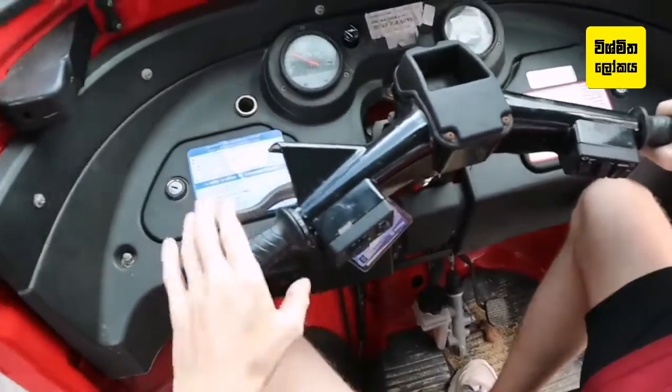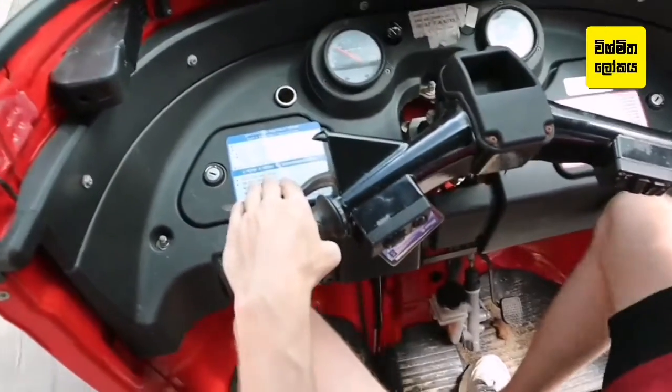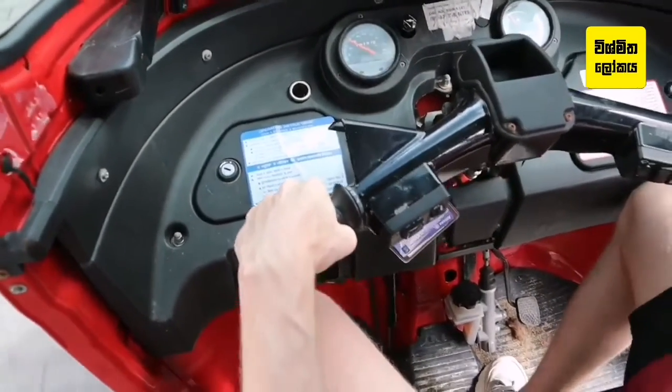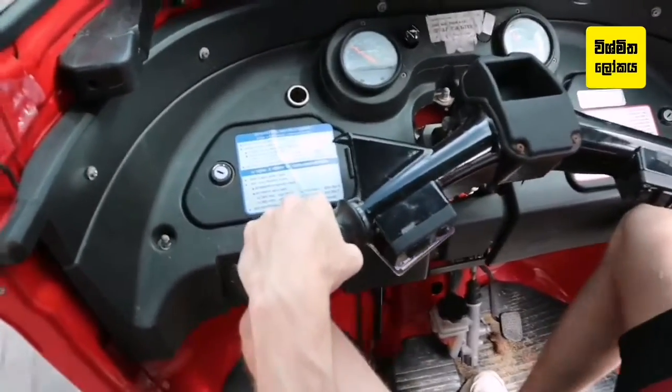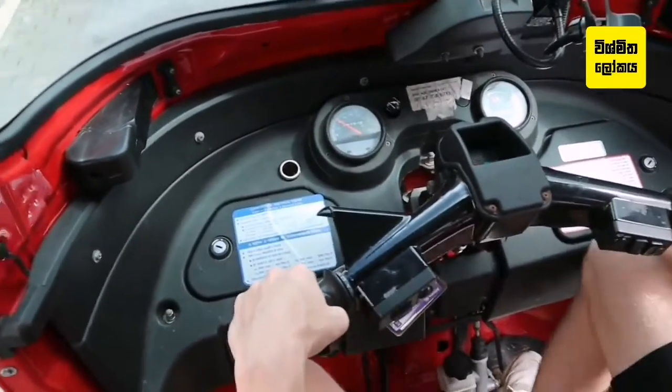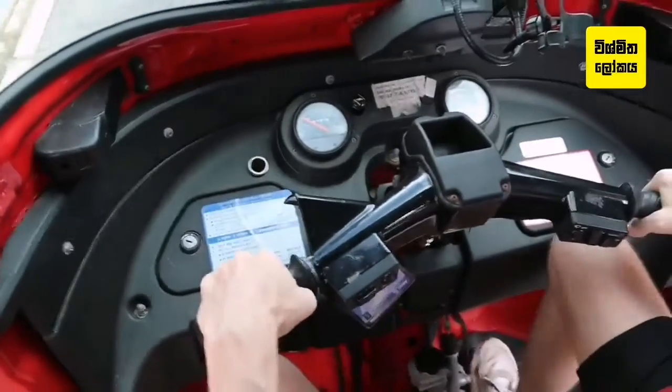To find third gear, build a little bit of speed, clutch in, down one click into third. And again, down one click into fourth.